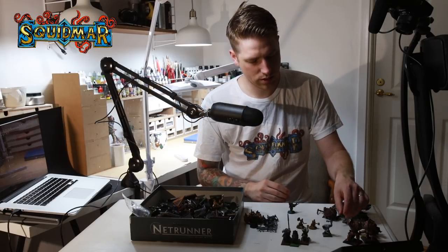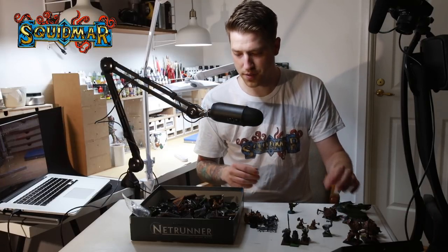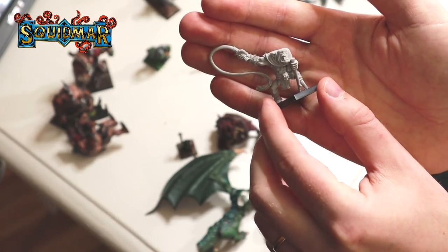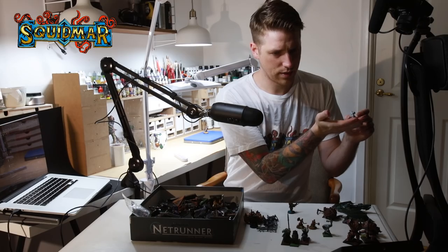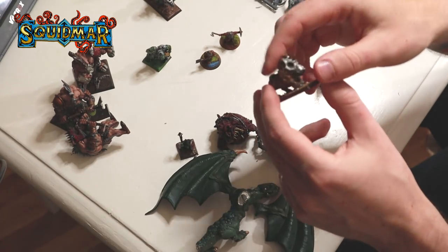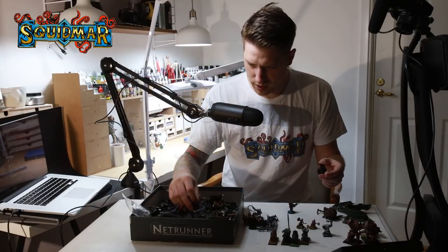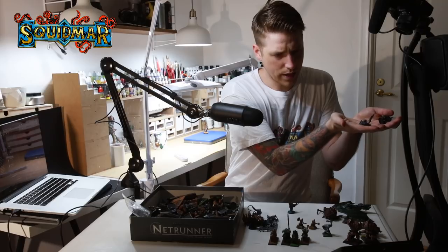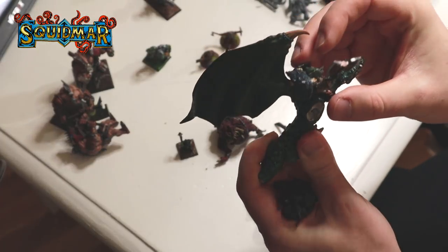I'm mainly focused on the Spider Riders and the Troggoths. Let's see what we can find in here. This is a Runt Herd. Let me know if you know what this guy is. More boars - here's a boar with a head made out of metal. Space Marine. I think this is the rider for the Wyvern - if it fits, it fits.